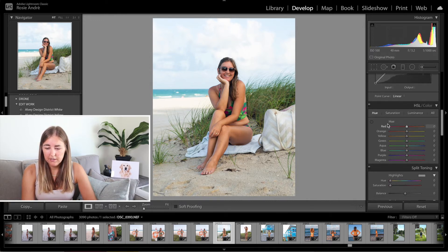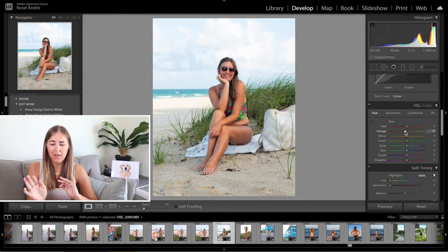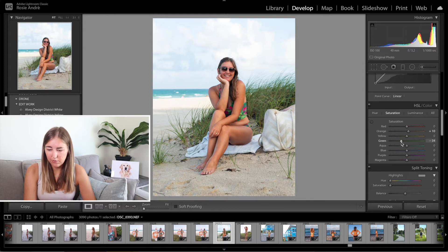Next up is the colours. The HSL slider stands for hue, saturation, and luminance. I'm going to pull the orange hue down minus 10 towards the red — this gives my skin a little bit of a sun-kissed appearance. If you pull it too far it goes lobster, but minus 10 just makes it slightly more red-toned rather than yellowy-toned and I quite like that. I'm then going to go into saturation and pull the orange up plus 10. I'm going to pull the greens minus 40 because I like my greens to be green, just not bright green — so I pull down the saturation and luminance of greens and yellows depending on the photograph.